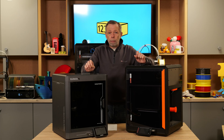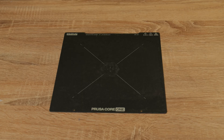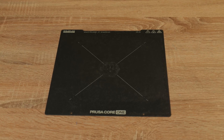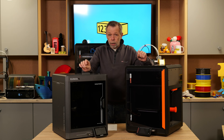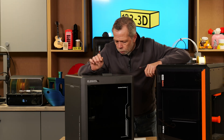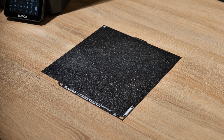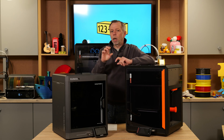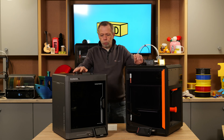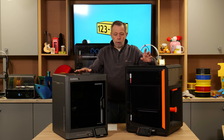Both machines come with flexible magnetic build plates, and both are double-sided. The Prusa Core 1 comes with a magnetic PEI steel sheet; the Century Carbon comes with a double-sided flexible magnetic sheet — it doesn't specify the coating, but I'd surmise it's a type of PEI coating. It has a textured side and what I'd class as a satin side. This gives you two options, whereas the Core 1 is the same on both sides.